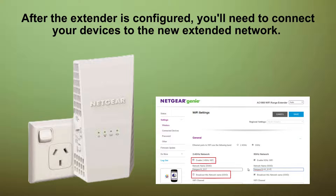Once the extender setup is complete, connect your devices to the newly extended network. This network will be named after your existing network, with _EXT appended to it.